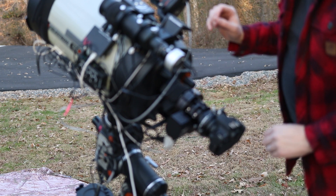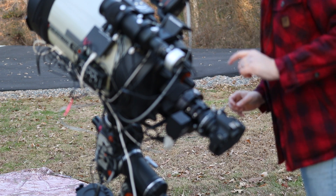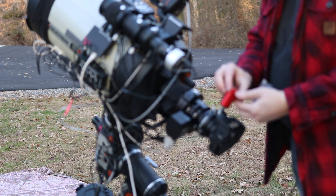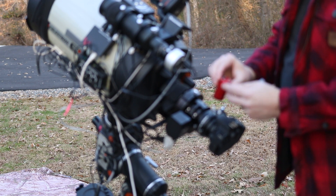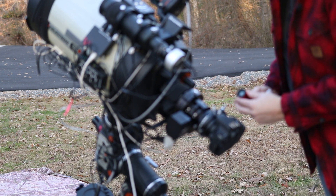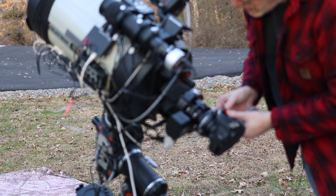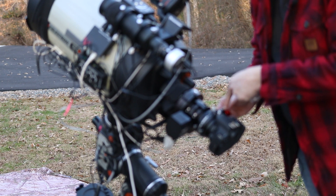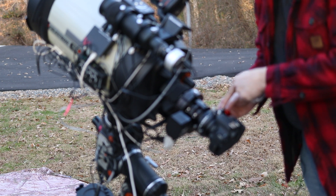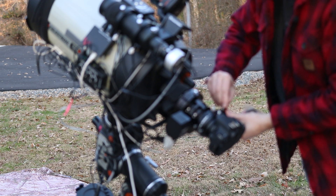Now that that's set up, I need to get the camera and place it over here. So here we have the ZWO ASI 174mm mini — no dust in there. We're going to put that sensor parallel. Like I said, if it was up here it would have been like this; we're just going to be over here. Still want it to be parallel, so I'm just going to lock this down temporarily.